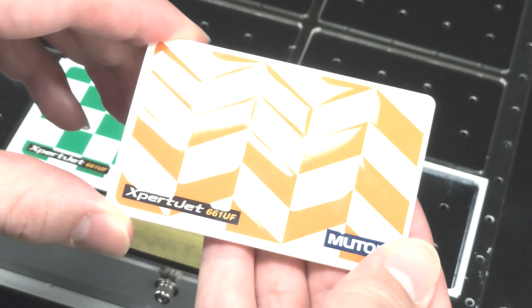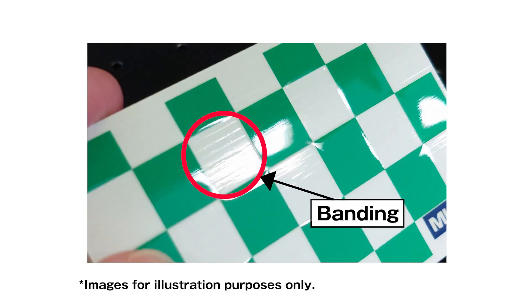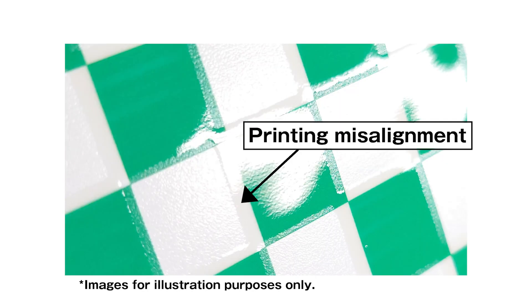MUTO local dimming technology will minimize the risk of dust contamination into glossy printed areas, banding, and print misalignment during printing.